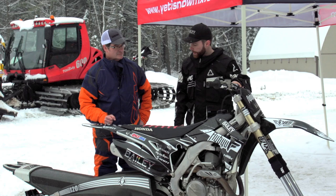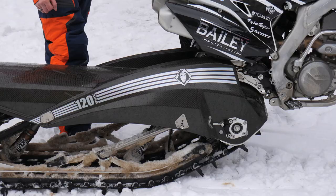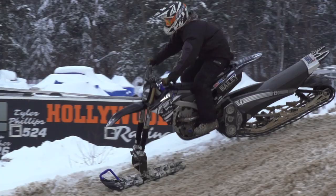This is a Yeti 120 kit. You take your motocross bike and you add the track and the ski to the kit. This particular kit is all carbon fiber chassis. Every bolt and thing is titanium. The front arm is titanium. It comes in weighing at 90 pounds, so it's very lightweight.